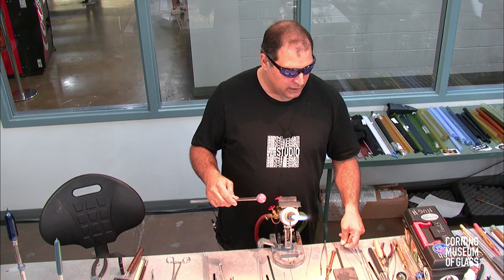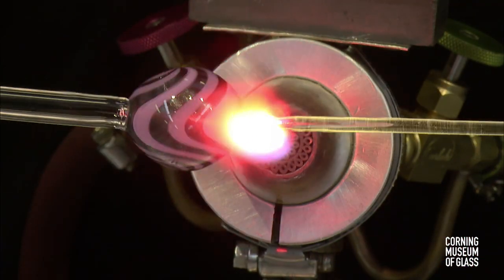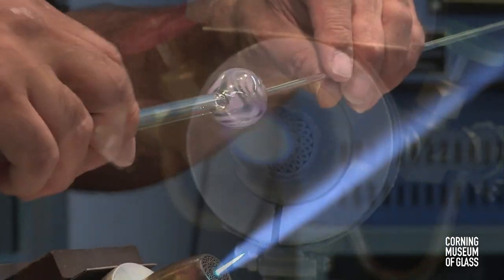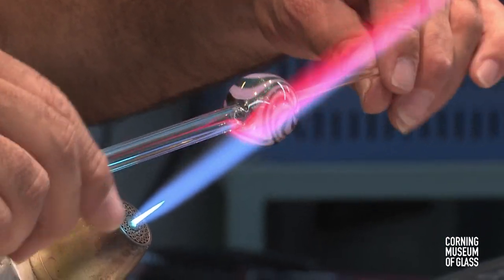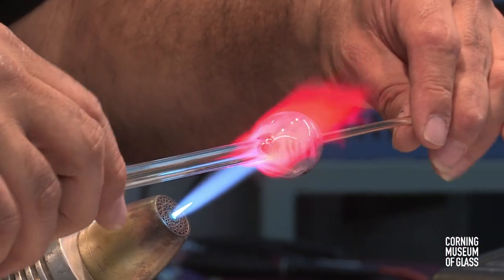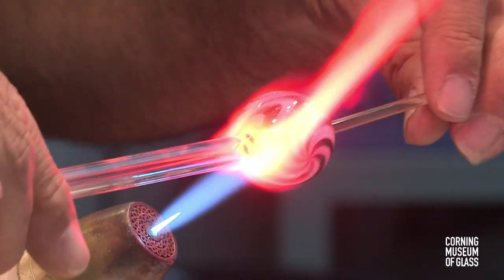That is just a tack seal right now. If I was to let that cool down — I usually let most of these just bench cool. Because they are thin and even, they usually have no problems cooling down on the bench, but I have to make sure it's nice and even. Where that seal is, it's a tack seal, so it's lumpy and bumpy and chunky — if it were to cool down, it would probably crack. Making this into a nice, even, consistent wall thickness of the seal will make it easier to work in the long run.